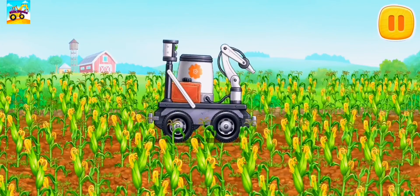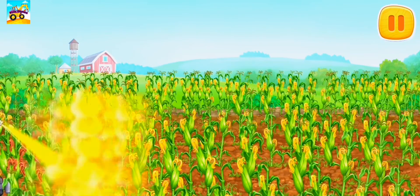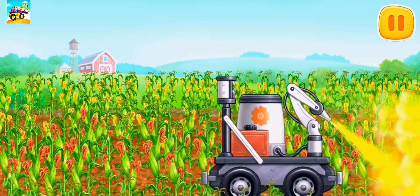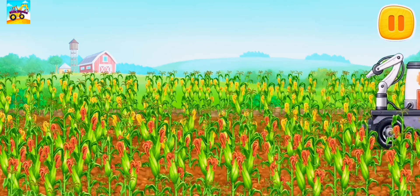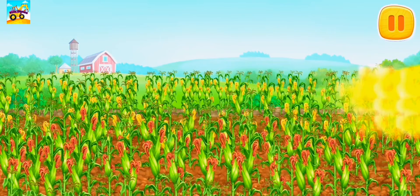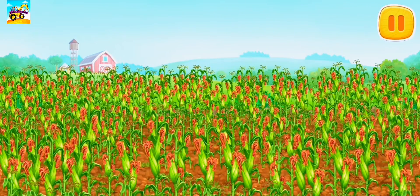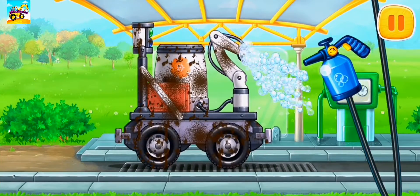Let's pollinate the blooming corn to get more crop. And now let's wash the pollinating machine.